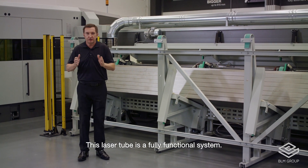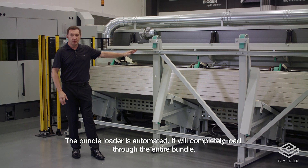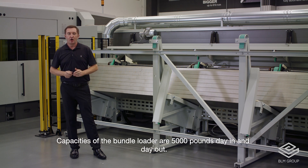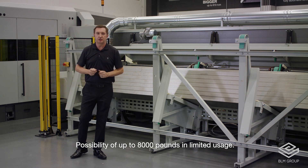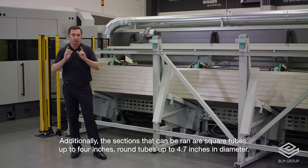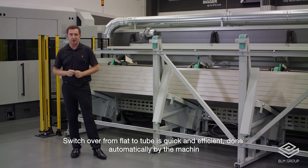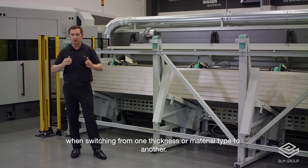This laser tube is a fully functional system. The bundle loader is automated and will completely load through the entire bundle; unloading is automatic on the opposite side as well — no need to be involved in a single bar operation. Capacities of the bundle loader are 5,000 pounds day in and day out, with the possibility of up to 8,000 pounds in limited usage. The sections that can be run are square tubes up to 4 inches and round tubes up to 4.7 inches in diameter. Switchover from flat to tube is quick and efficient, done automatically by the machine, with technology tables handling any concerns when switching material type or thickness.